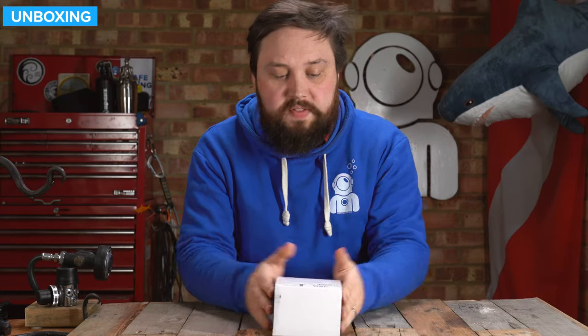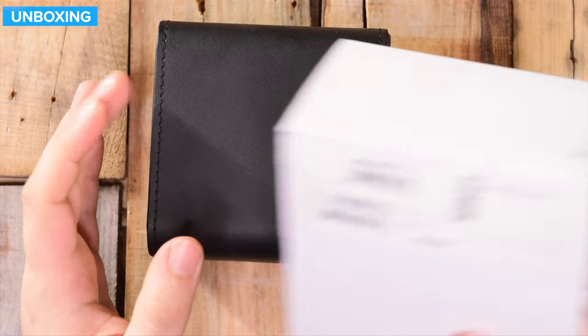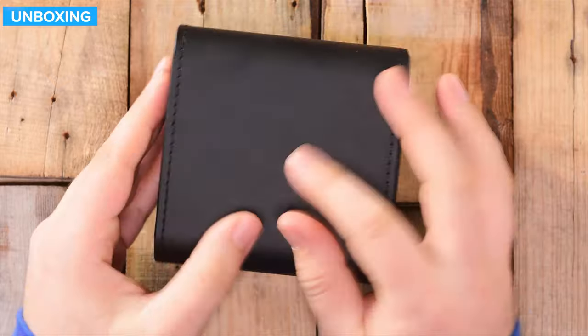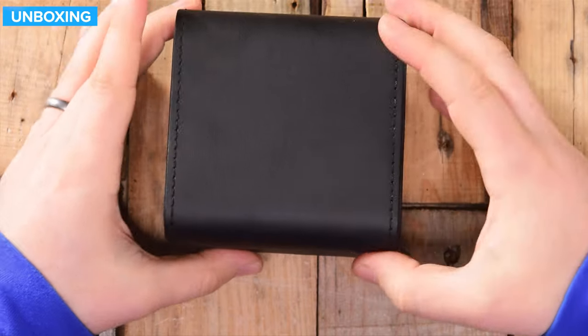So this is how it arrives — a nice little presentation case with a cardboard sleeve. There are barcodes and stuff on the outside. It's a leatherette presentation case, pretty smart.